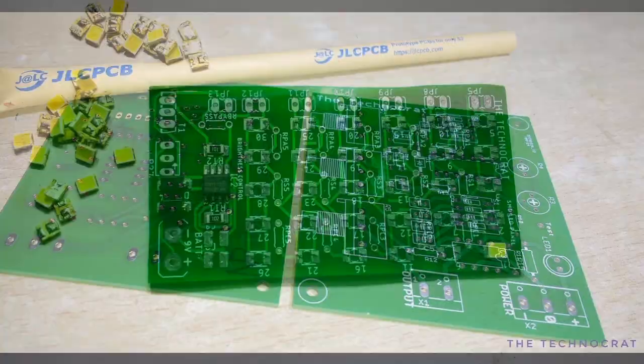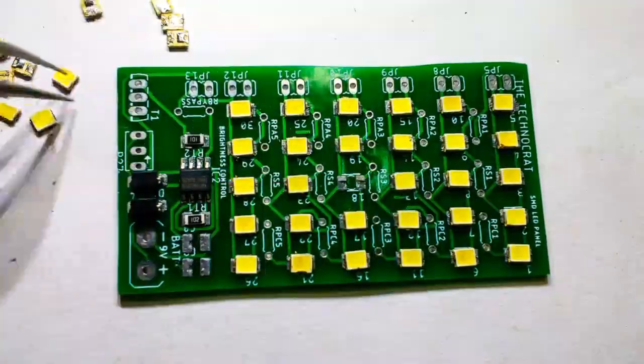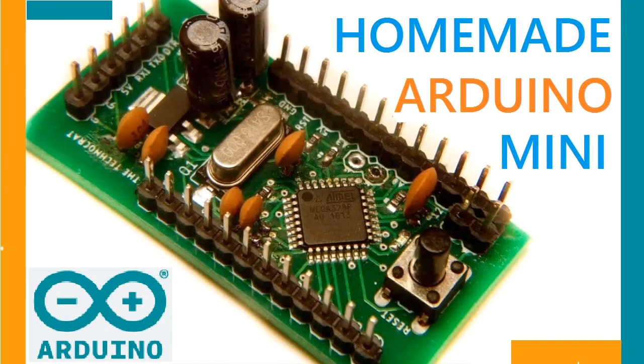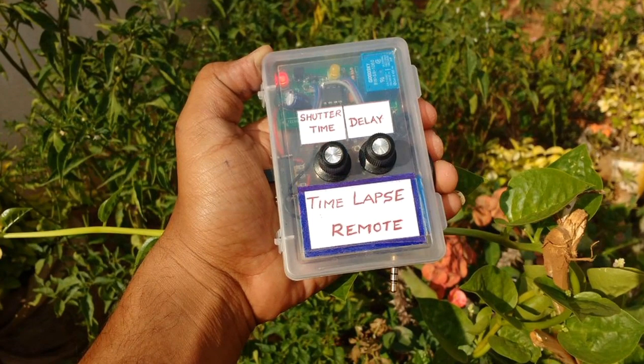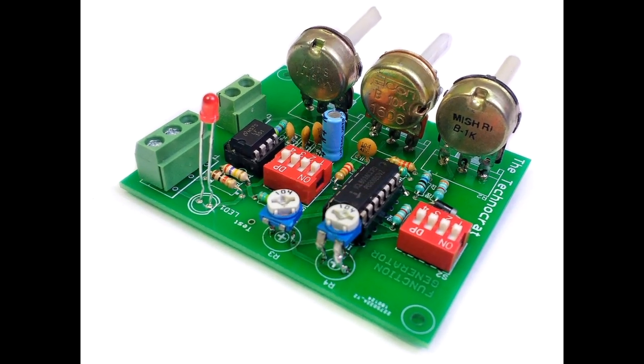Using the PCBs I ordered from JLCPCB, I made an awesome LED panel which I am using for video lighting purpose. Also, I have made many projects like homemade Arduino, automatic time-lapse, remote function generator, etc., using their PCB service.